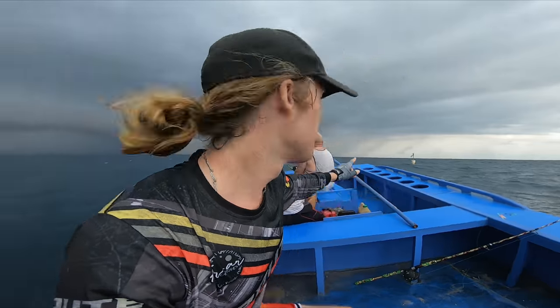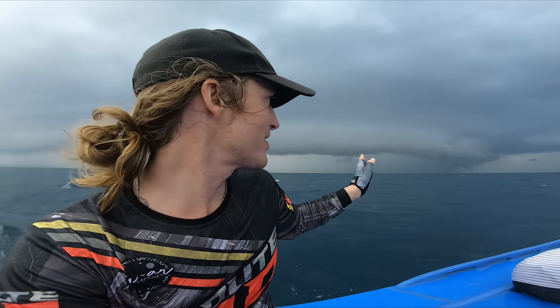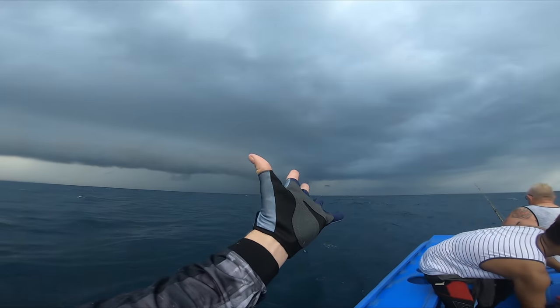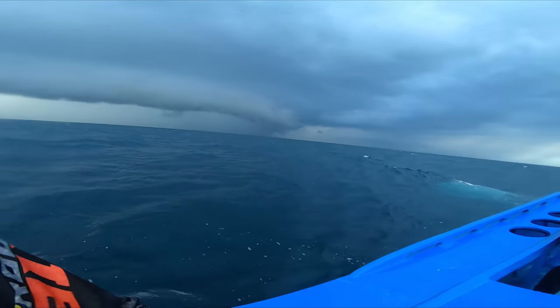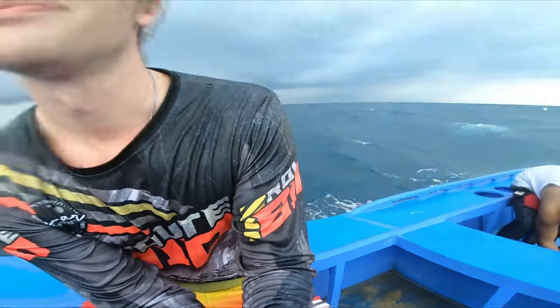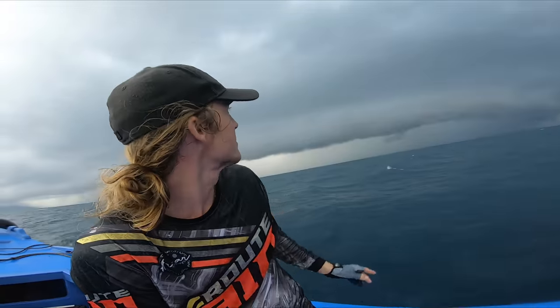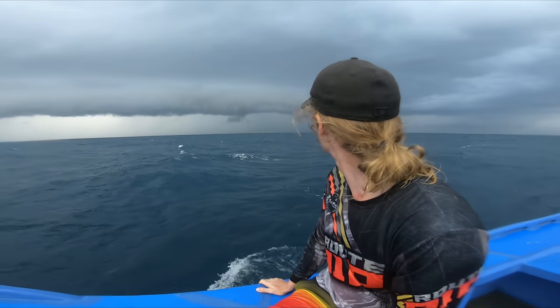We just got to the buoy and I haven't seen this cloud move this fast before. It's approaching — probably in the next ten, five, or half minutes. So we're getting the heck out of here. Look at that — it's going so fast, I've never seen a cloud move that way. Oh my god, the whole circle. This is nuts. That's really crazy.